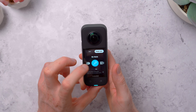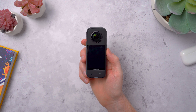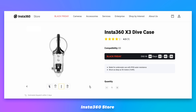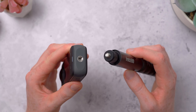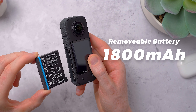To navigate the menus, it has a 2.29 inch touchscreen with tempered glass, and the whole body feels really nice and rugged. It's also waterproof up to 10 meters, rated IPX8. They also have an optional dive case, so you can go as far down as 50 meters if you need to. On the bottom there's a quarter inch thread for mounting or using a selfie stick, and it also has a removable 1800mAh battery, which is nice to see.